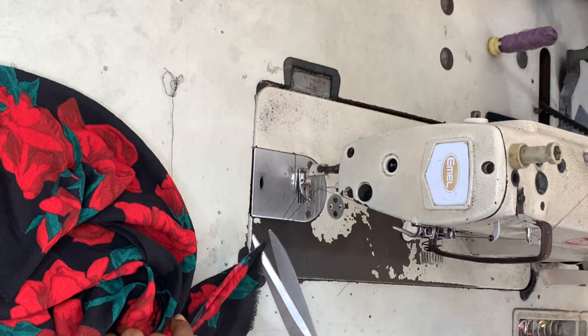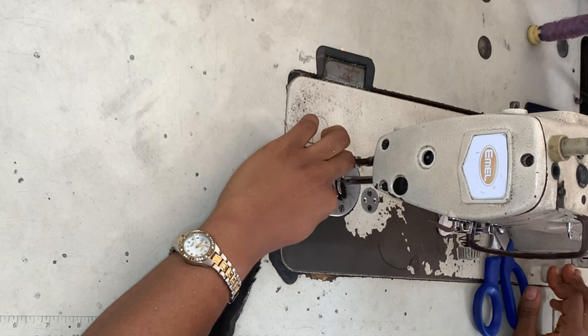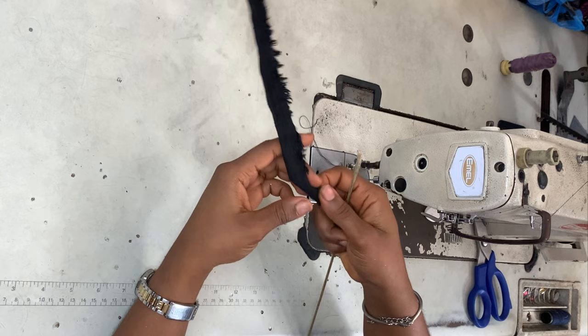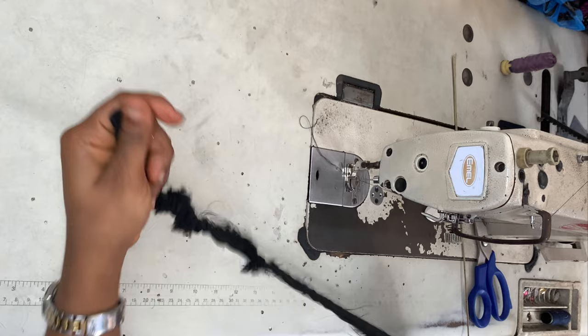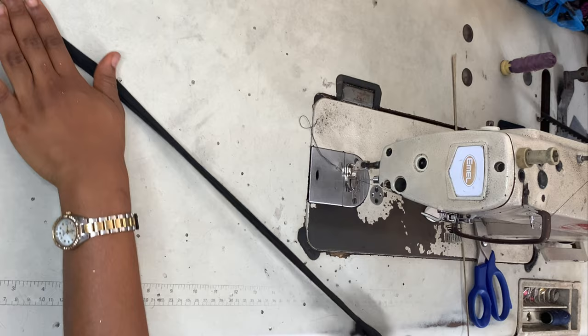I'm taking the rope I cut earlier — one and a half inches wide — folding it in half and sewing along the length. I closed one end and sewed all the way along. Once done, I used a broomstick to turn the rope inside out. You can also use a safety pin — however you prefer. I did this for both ropes.